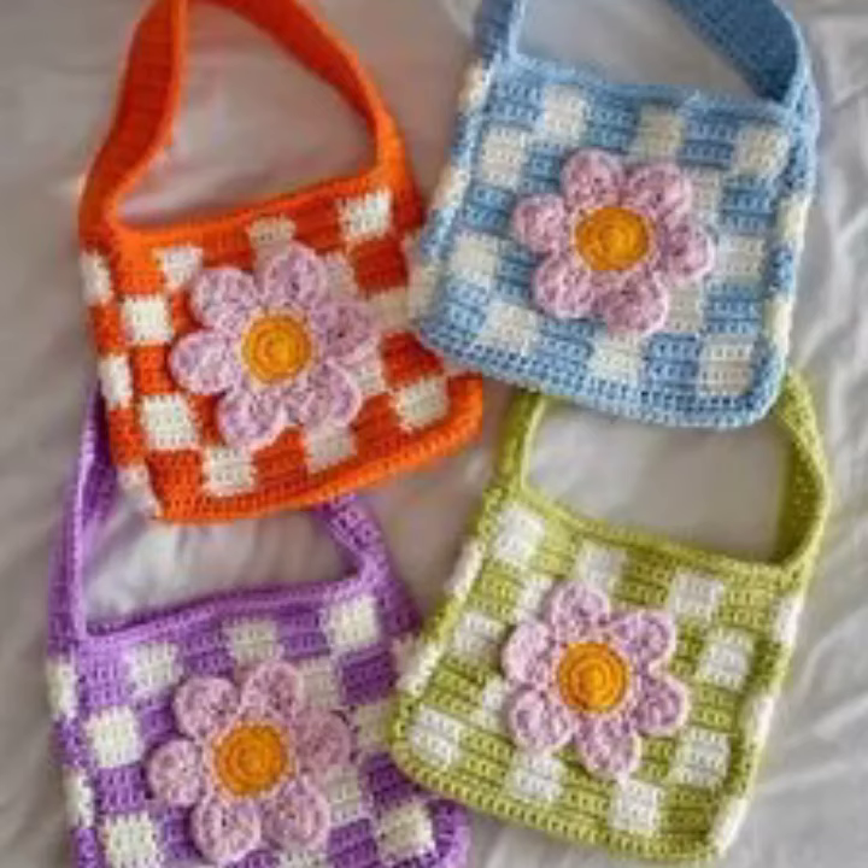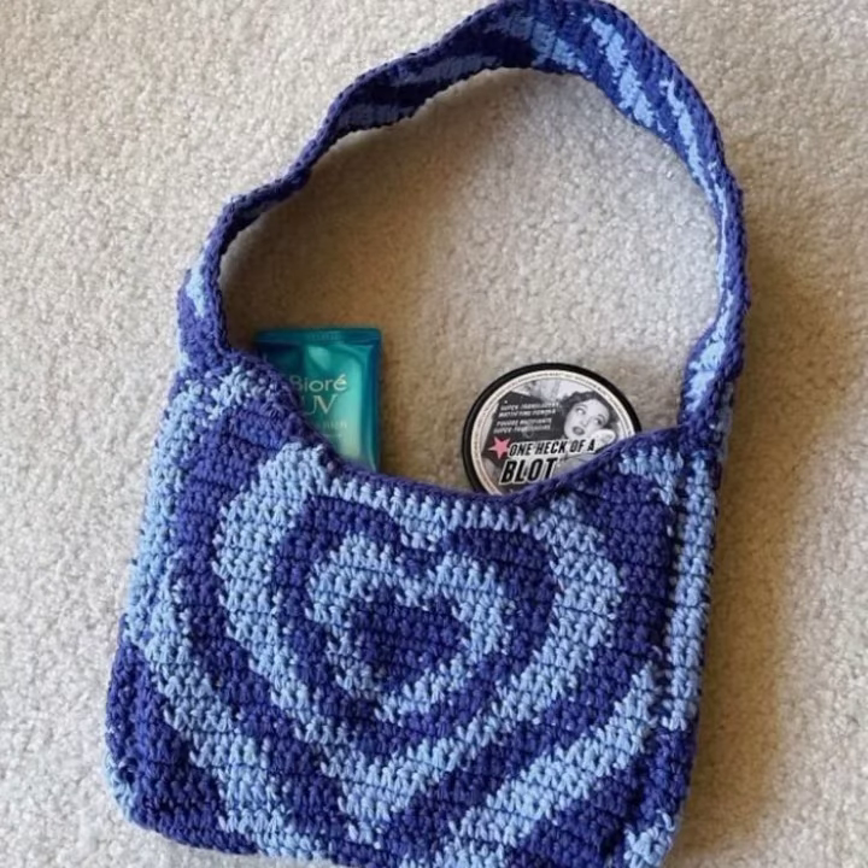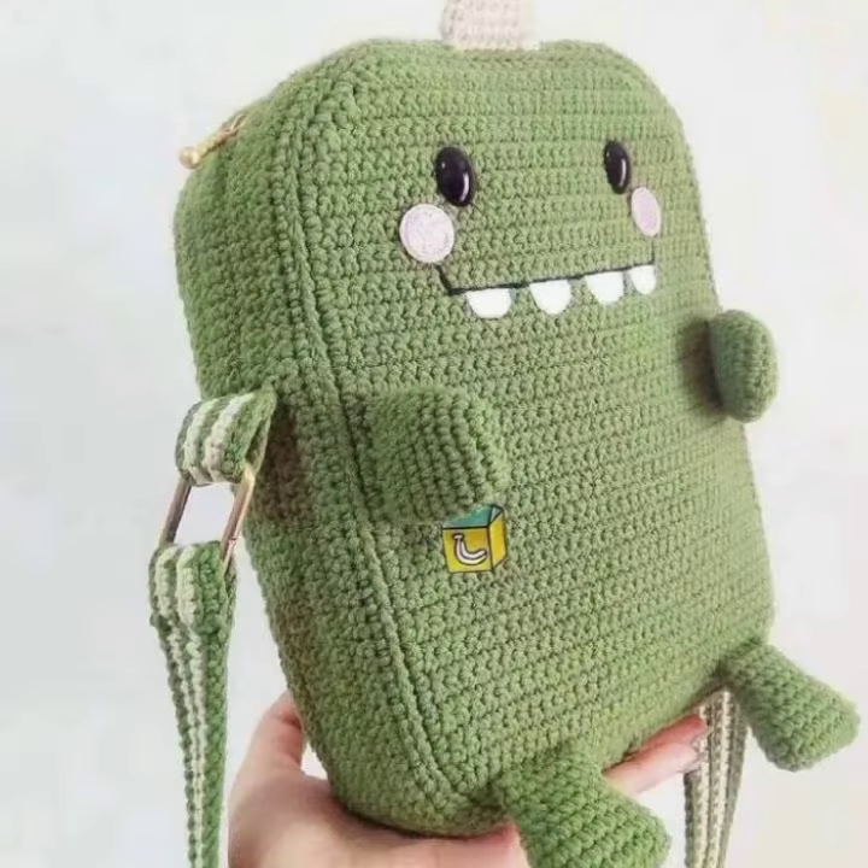Assalamu alaikum viewers, welcome back to my channel. How are you all? I hope you're all fine. In this video I'm going to show you very beautiful and very stylish crochet bag designing ideas. I hope you like this video. Please watch this video till the end and tell in the comment section which type of new video you want.